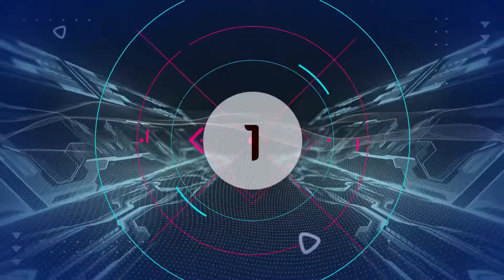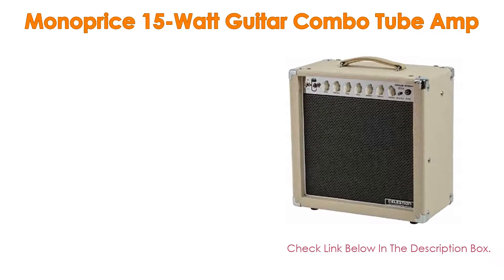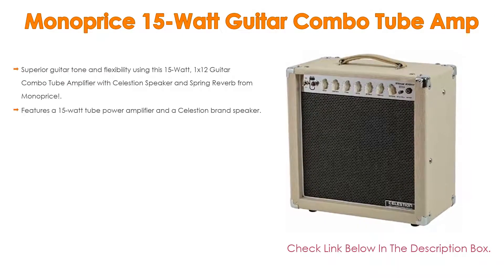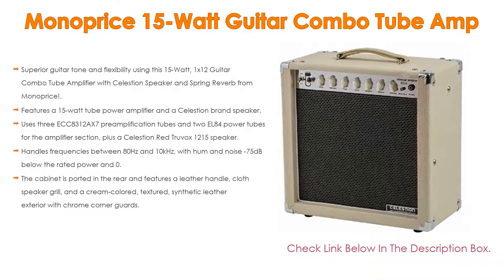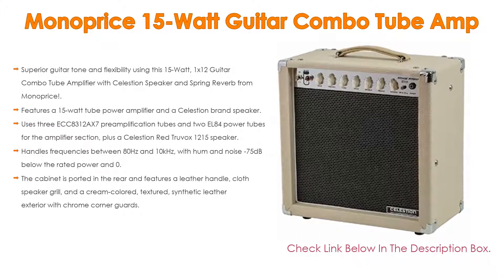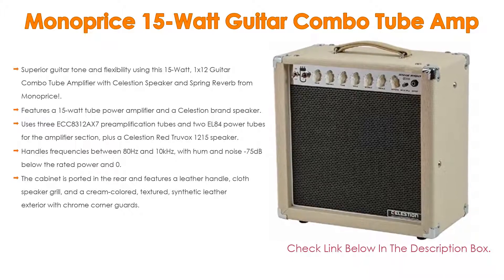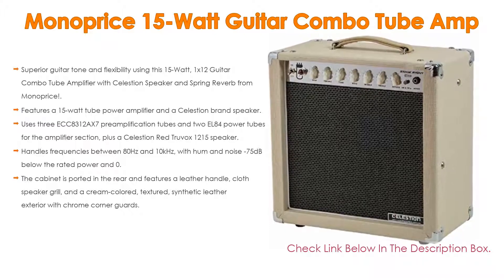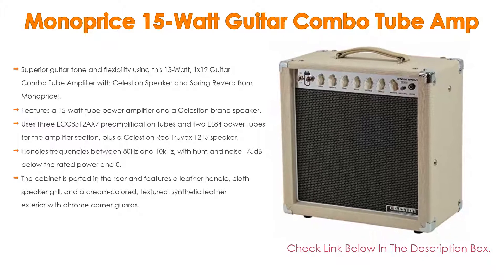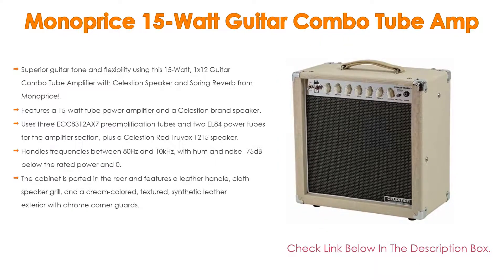Number 1: The Monoprice 15-watt guitar combo tube amp is the most popular product on our list. It offers superior guitar tone and flexibility using this 15-watt, 1x12 guitar combo tube amplifier with Celestion speaker and spring reverb. It features a 15-watt tube power amplifier with a Celestion brand speaker and an amplifier load range of 8 to 16 ohms. It uses 3 ECC83/12AX7 preamplification tubes and 2 EL84 power tubes for the amplifier section.